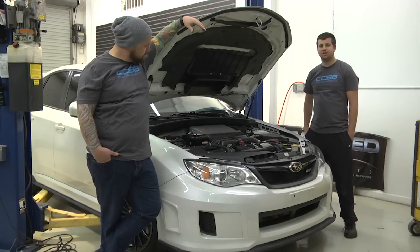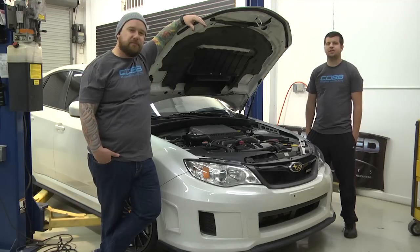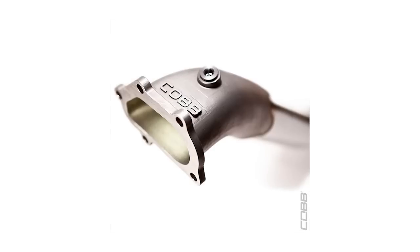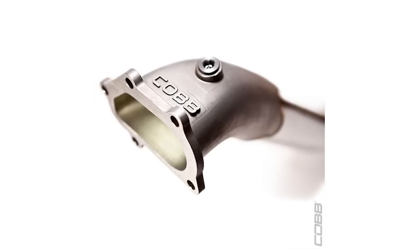Intercooler's back in. Everything's all buttoned up. On a scale of hard to easy, this one's probably a medium. Stay tuned to our channel for future installs. Peace. Vehicle may need re-tuning after this product is installed. Please review install instructions for proper OTS maps.